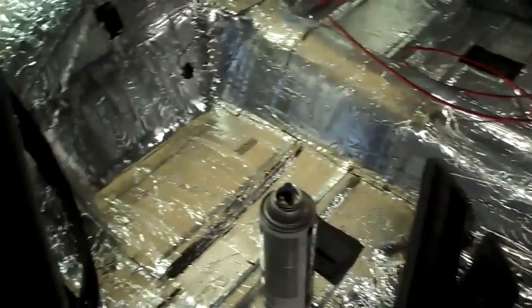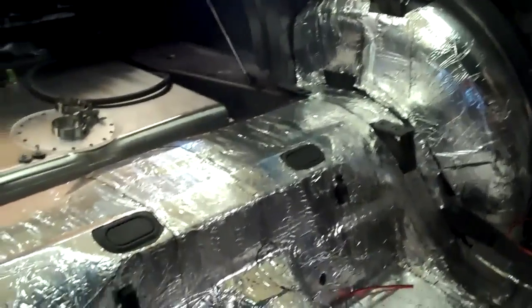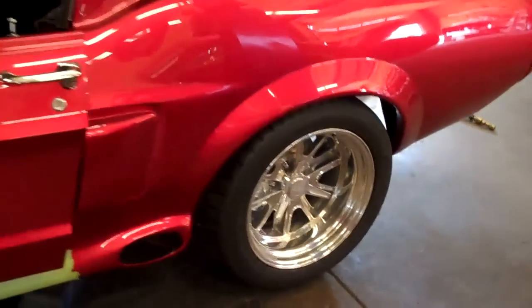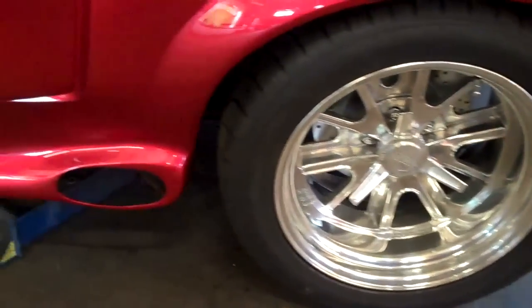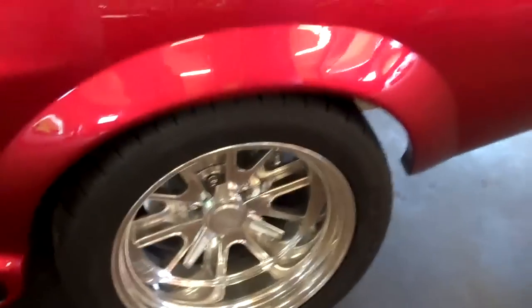The rear of the car has already been dynamated. The fuel cell has been installed. Today we installed the wheels to test fitment. This car has the 11 inch rear wheel option. As you can see, it has a very deep lip. Fitment is great — these wheels and tires tuck up underneath the car like they're supposed to.